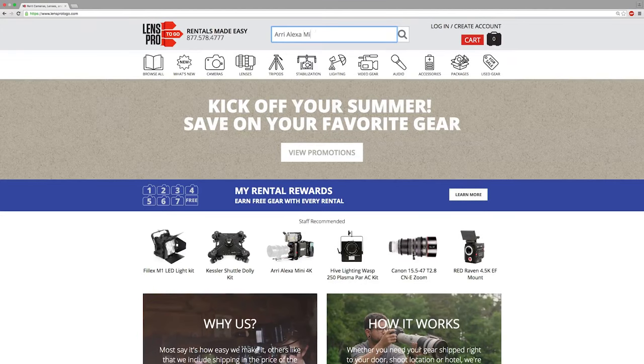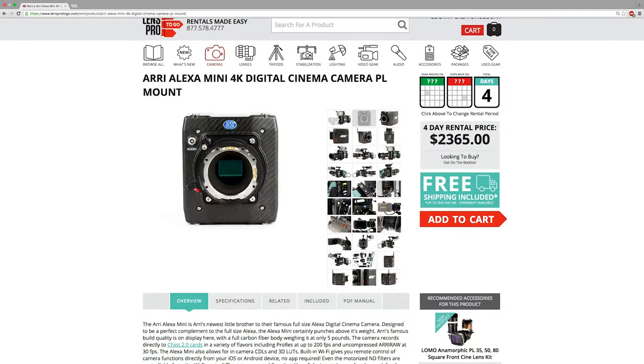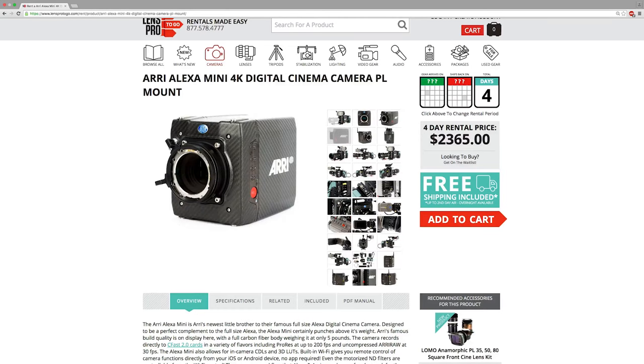LensPro2Go is an amazing rental company. They allow you to rent items that you just are not going to be able to purchase. Nowadays there are so many cameras on the market, so many lenses on the market, and each of these tools is right for a certain type of job. You need to think about that for whatever you're going to rent from LensPro2Go. Bottom line, it comes down to what serves your story — what are the tools you need to create the story that you want to create?